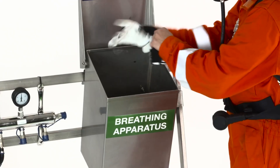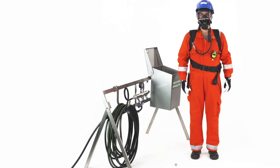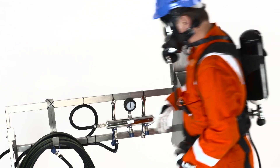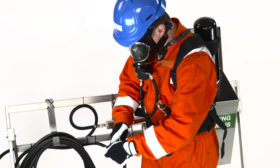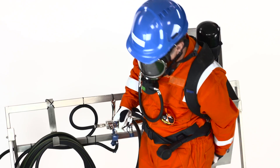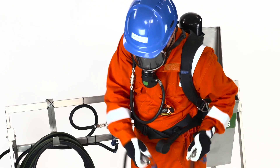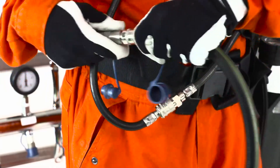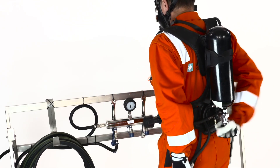Don your hard hat and gloves. To connect to the cascade system, pick up the air supply hose and connect the pigtail to the low pressure air hose at the manifold. Close the cylinder valve to prevent using the air in the cylinder.